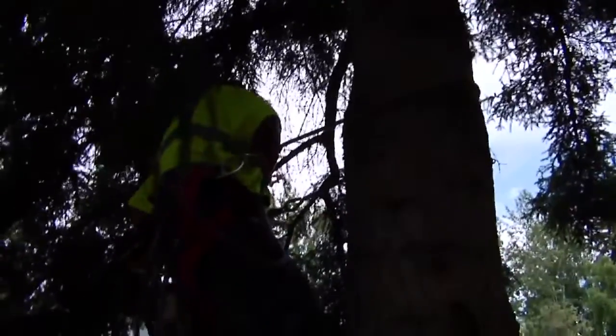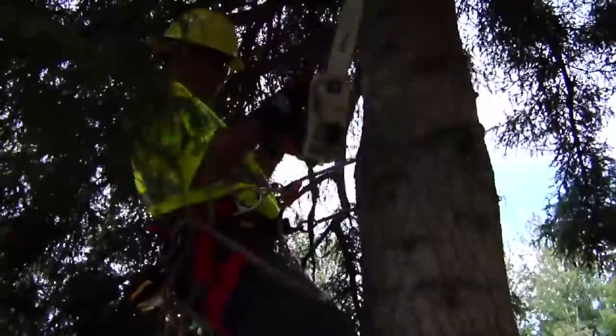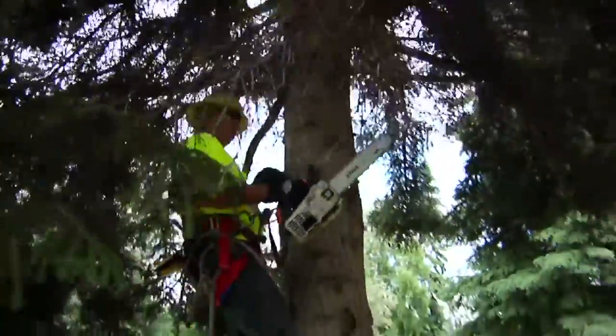Then the climber gets up to the tree and gets all of his safety gear on: his belt, his lanyard, his saw tether, hardhat, tree spikes, gloves, etc.